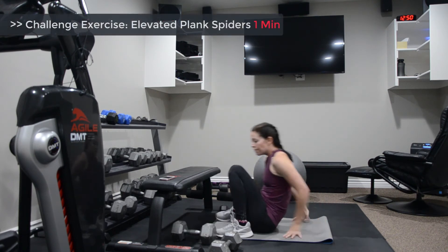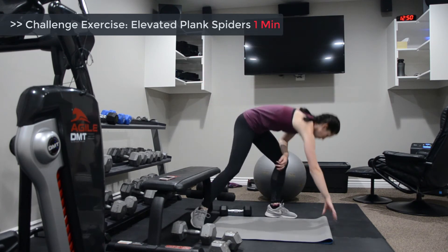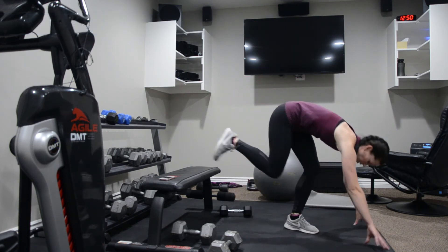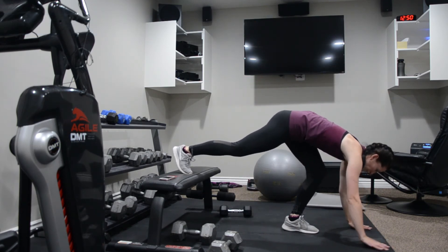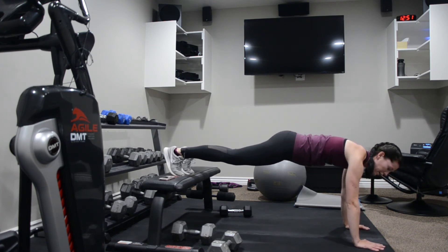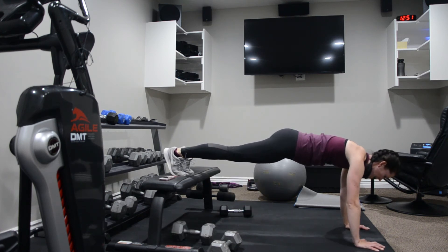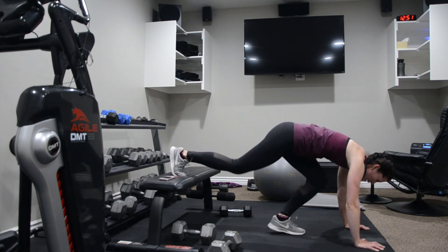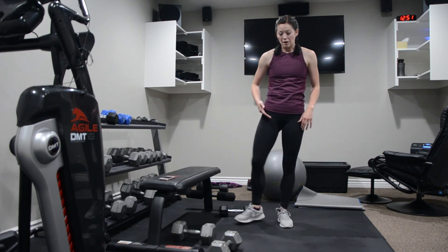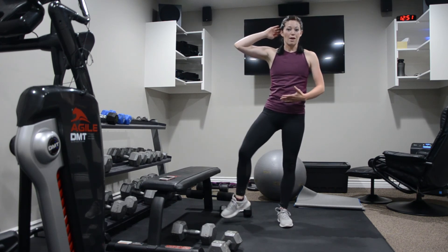Then our challenge exercise: we're doing plank elevated spiders. You're going to be in your plank position. Try to get your feet elevated, but this can work on the floor as well. Come down in one long line in your plank position. It's not a quick movement — you're drawing the knee out towards the opposite shoulder, side bend, and back out. It's essentially a lateral movement — your knee is coming up towards the elbow, small side bend, then back down.